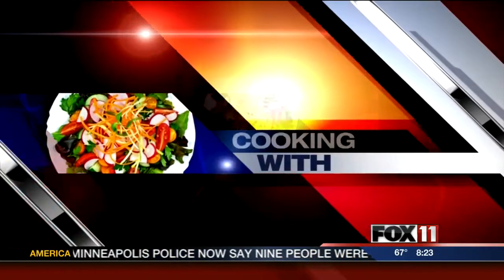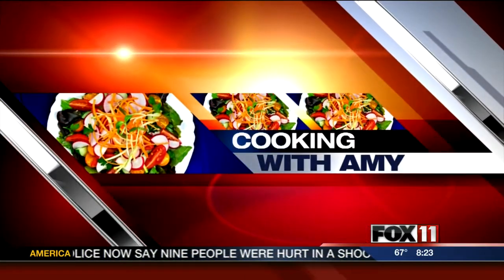Let's get cooking with Amy. Good morning, everybody.